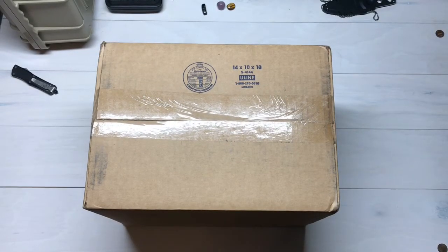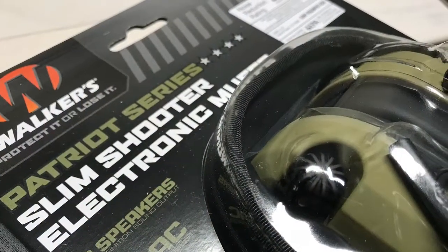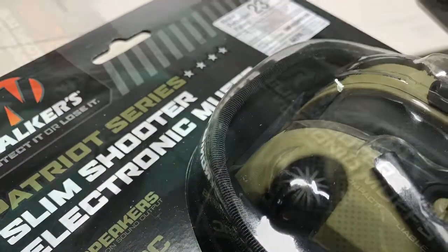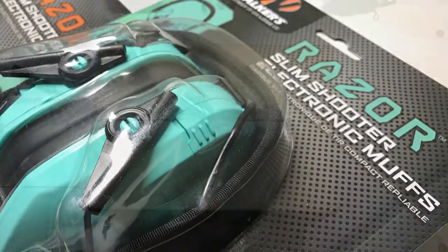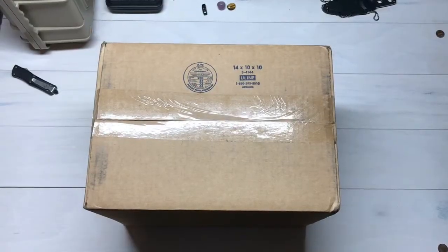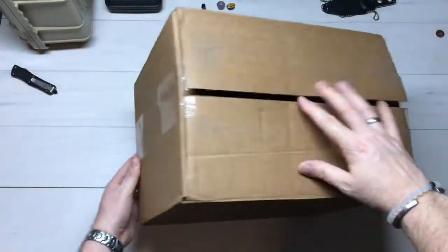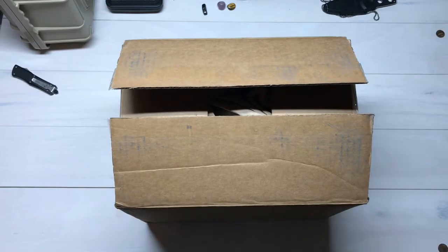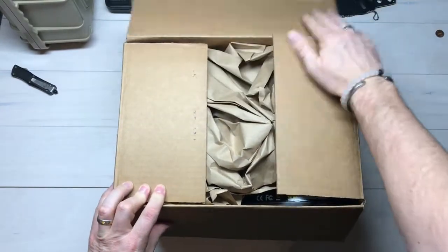Hey everybody, Desert Guardian here. Came home today with a box sitting on the front porch. I took the liberty of cutting the packing tape beforehand, just in case I cut myself or something like that — we don't want that to happen on camera. Let's see what we've got in here.